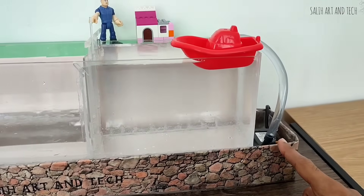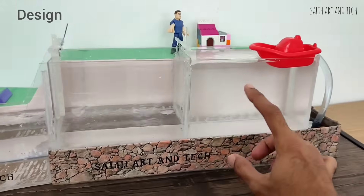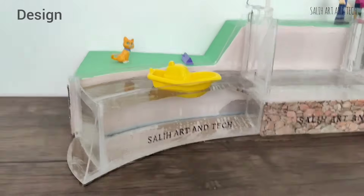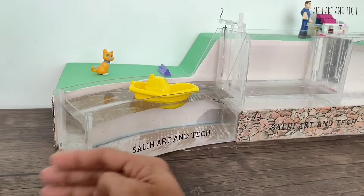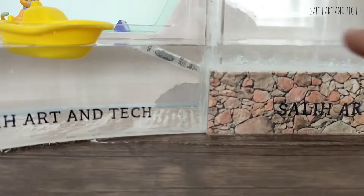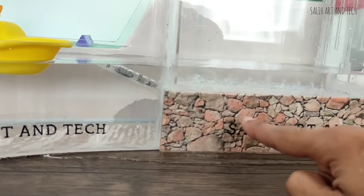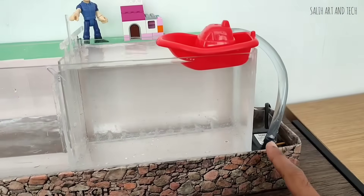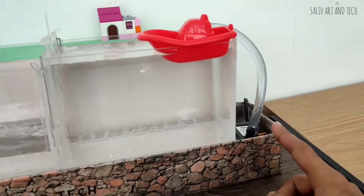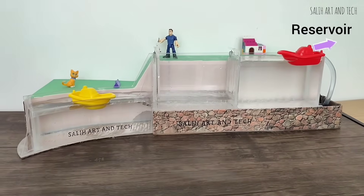I'll explain the design a little bit. I'm using a small water fountain pump to push the water up. The water will flow all the way to the bottom section of the canal. Since the water can't go out anywhere, I have created a small outlet. Once the water reaches a certain level, the water will flow inside a hidden tank and get circulated. This simulates a real-time scenario because a real canal is connected to a reservoir with a continuous water flow.